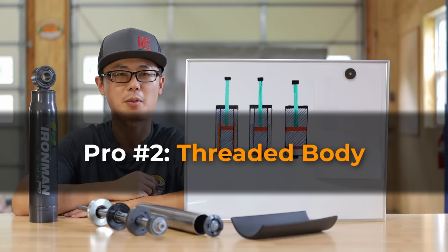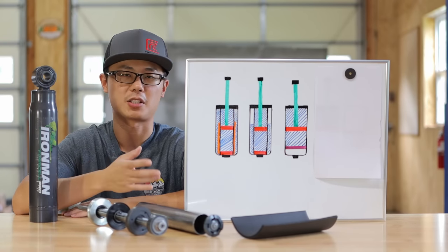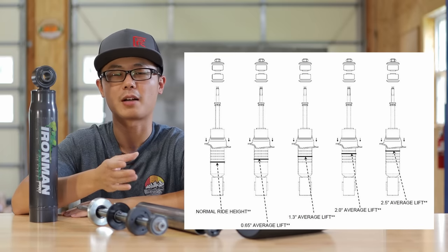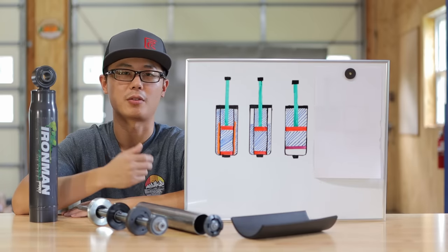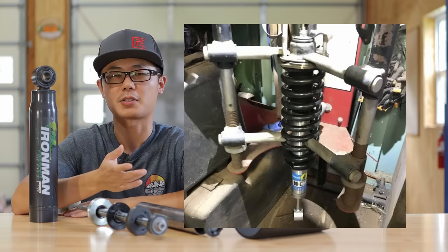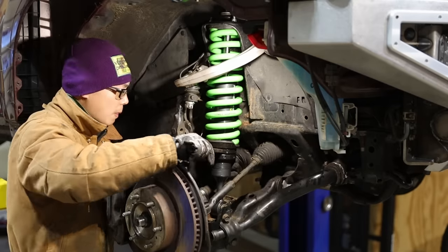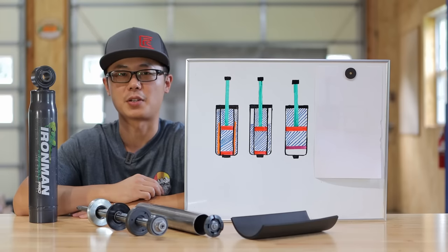Pro number two: threaded body with infinite ride height adjustability. The other type of ride height adjustable coilover uses snap rings like the Bilsteins — those only have a few settings with larger increments. You also need to take the coilover off the truck and compress the spring to make adjustments, which is quite a hassle and most DIY users cannot really do at home. With the threaded body, you can easily make fine-tune adjustments on the vehicle to compensate for the Toyota lean.